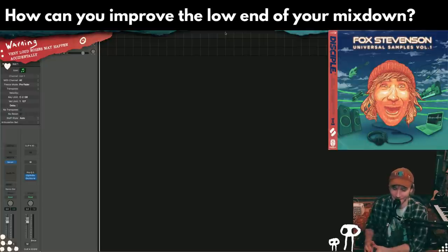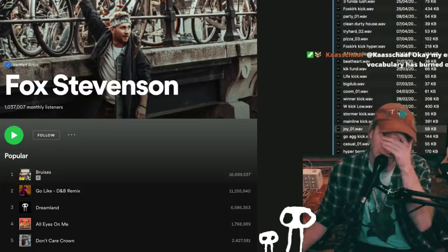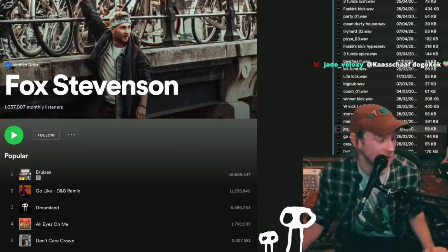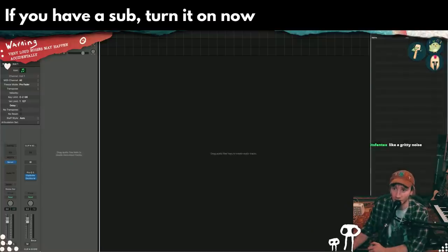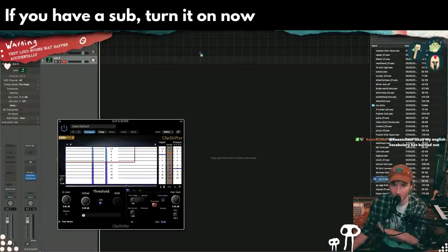How can you improve the low end of your mixdown? There are so many things to consider about low end. Low end can be solved visually often — not completely, but it's real simple.